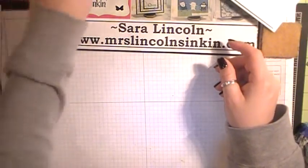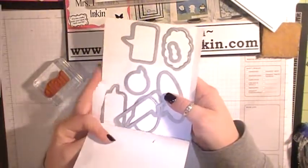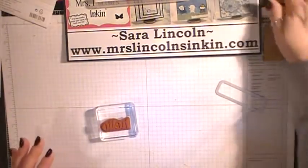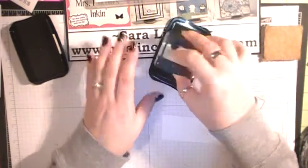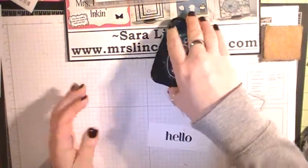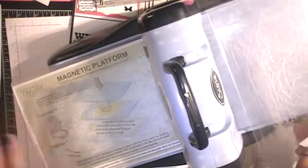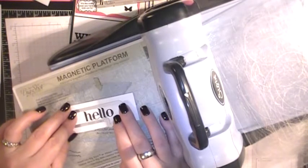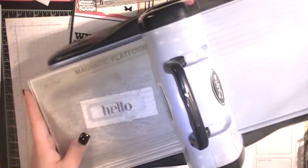For my greeting, I'm using the For You stamp set and I'm going to be using the Hello. Then I'm going to be using the Word Bubble framelits — changing it up a little bit from the card I posted before. I'll grab a piece of scrap Whisper White and my Stazion ink, ink this up, and stamp my Hello right there. Now we're going to grab the Big Shot. I have my magnetic plate down, my clear plate, my Whisper White, and then my framelit. I'm going to position this where I want it, trying to get that Hello in the center. Looks good — other clear plate, and we're going to roll it on through.